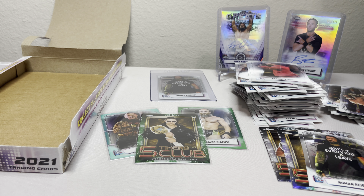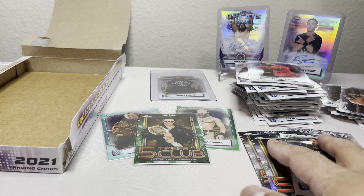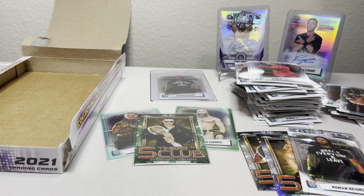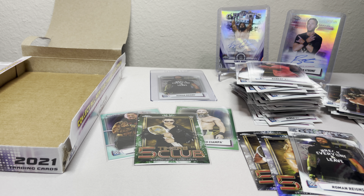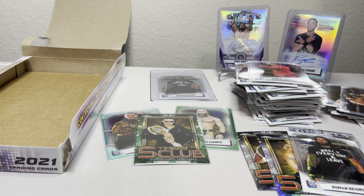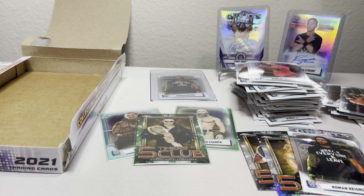We got three greens, a nice Roman Reigns refractor for grading, and two autographs — both in NXT and Cruiserweight divisions. Karen Cross, Timothy Thatcher, Robert Stone, and The Fiend Bray Wyatt. Not bad, but I think I have to give it one more shot to see what else I can pull. If you want to see one more hobby box of 2021 Topps Chrome WWE, subscribe and give the video a thumbs up!